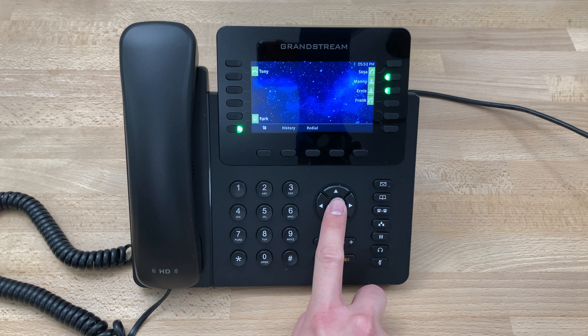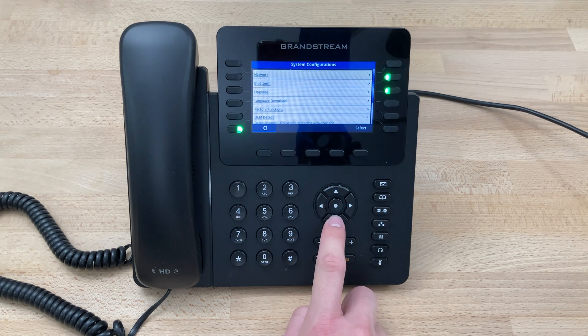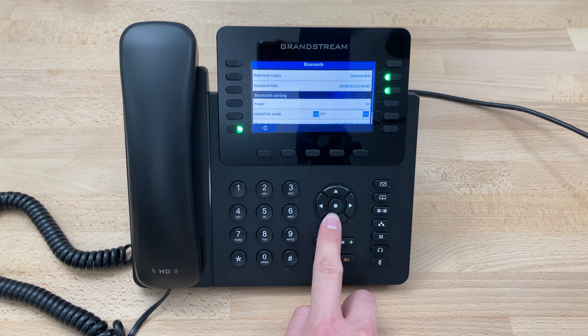Beginning from the home screen here, we'll press the center key to pull up the main menu, scroll over to System, scroll down to Bluetooth, and scroll all the way to the bottom.